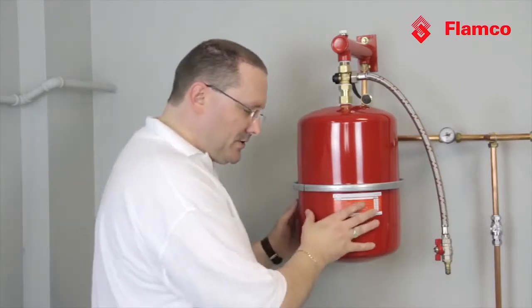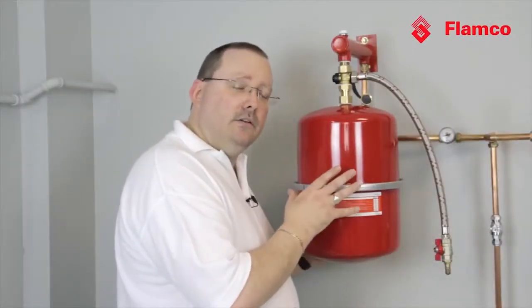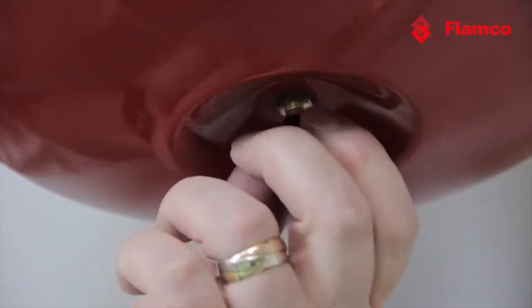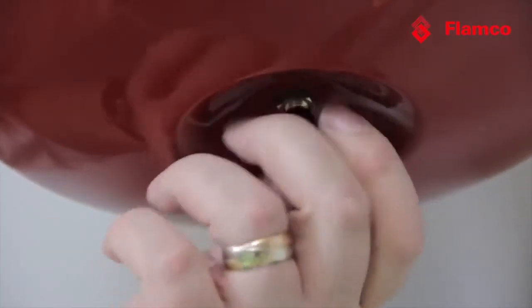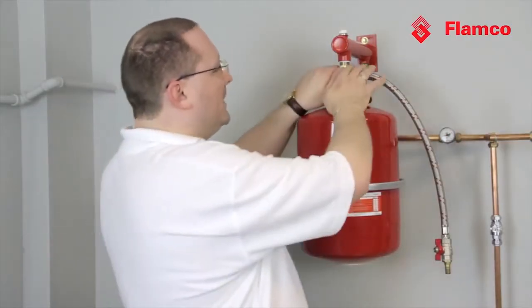If we decide that we need to put more gas into the gas charge, we could either use a nitrogen bottle, a car foot pump, or a small compressor. A bicycle pump just isn't going to have the power to do it. We recharge it whilst it's still dry and isolated from the system, then after that we put the dust cap back on and the protective cover, and reopen it to the system.